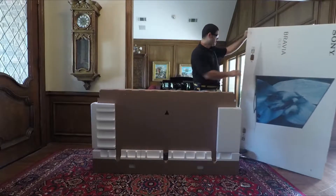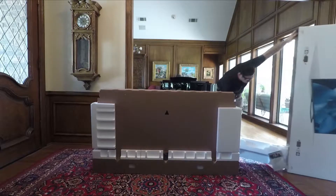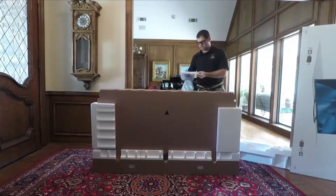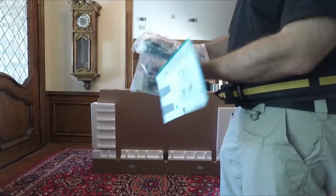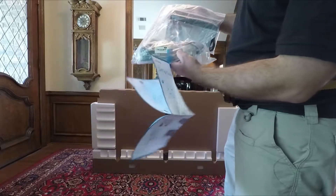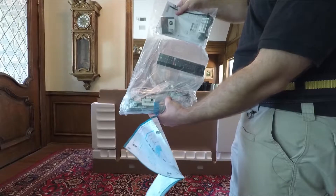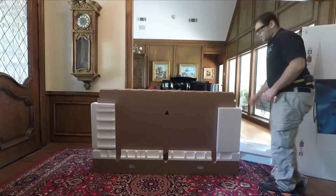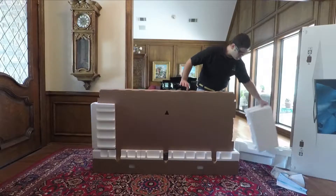Sometimes the styrofoam stays, sometimes it doesn't. In the top we've got a setup guide, as well as the stand, the power cord, the remote, and some manuals and some other pieces here.